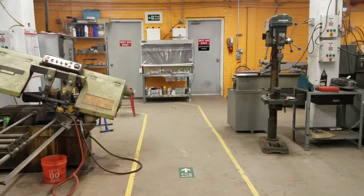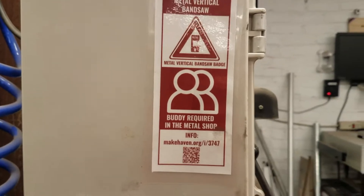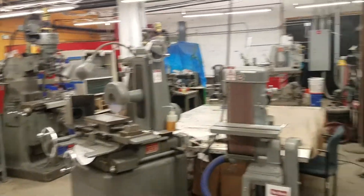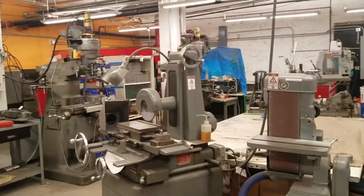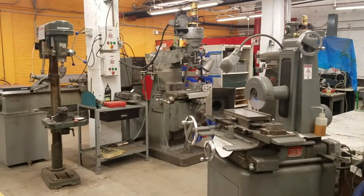There is the buddy rule for some tools in here, which you'll know because there is the buddy symbol on the label. There are no windows in this room, so your buddy needs to be in the room. If you want to use a buddy-required tool and there's no one in here, feel free to grab someone from the main room and ask if they'd mind coming in for a second to be your buddy. In general, people are happy to do that.